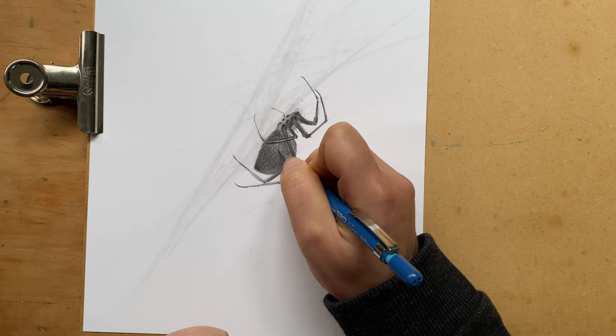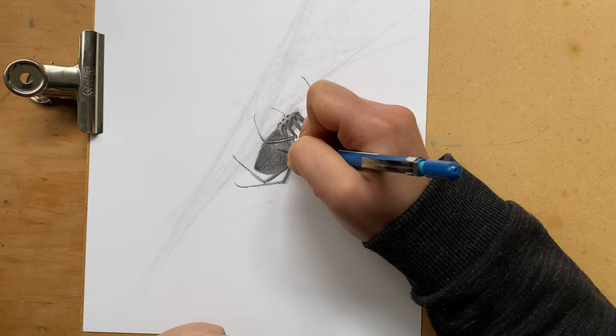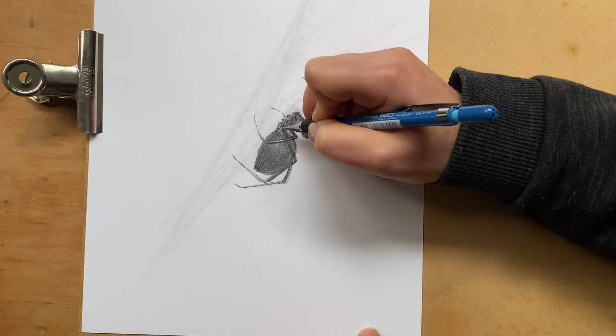And now shading the body with the cross-hatching technique with this tiny little pencil — again to create more of that fluffy sort of feel.